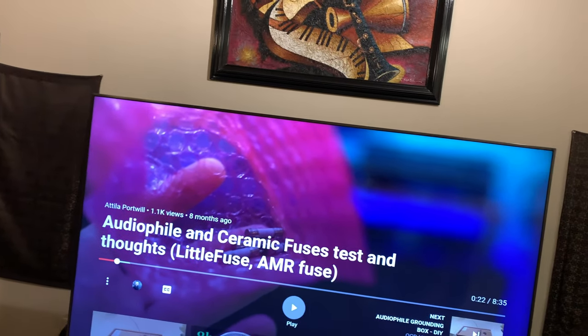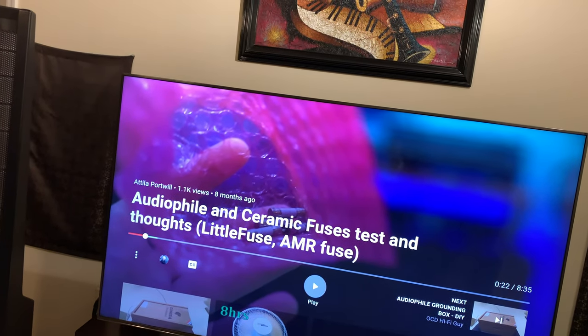So my video today is about ceramic fuses. I happened to come across a video this week from Attila Portwill — he was doing a video on audiophile ceramic fuses and I really liked what he had to say. So I went and also found a Paul McGowan video with PS Audio. And as you can tell, I have a couple PS Audio pieces there, so I like Paul — I met him a few years at CES, he's a really nice guy. He was talking about ceramic fuses and how he puts them in some of his audio equipment from the factory — he doesn't know why — but it absolutely does make a difference, and from the factory they use ceramic fuses.